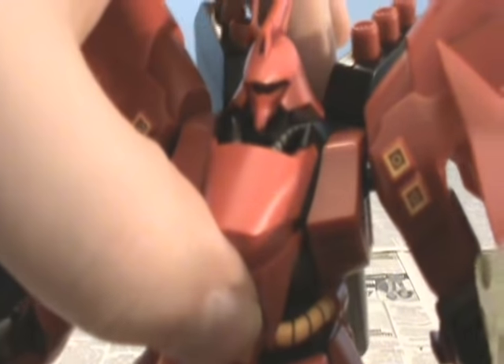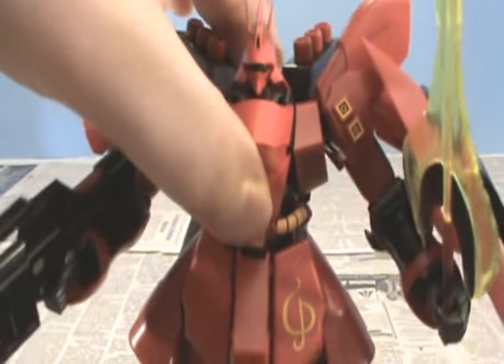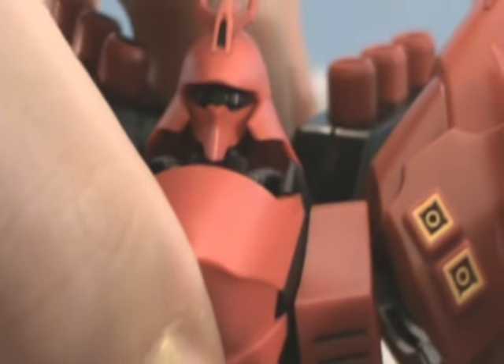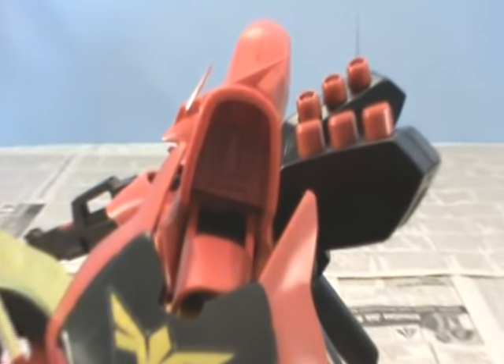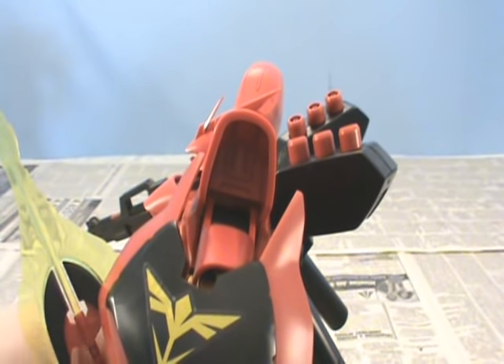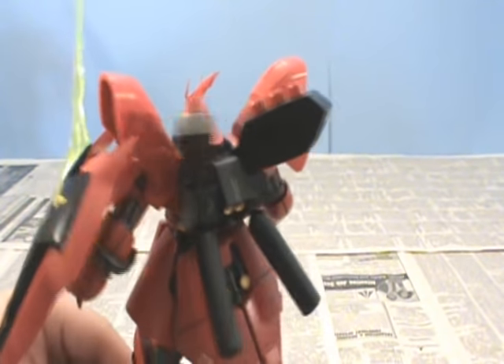Moving on with a closer look at everything — you can see on the shoulders there I did all those vents and things. And the head, which I showed in one of the earlier parts of the tutorial, turned out very nice. The green eye in there — I painted that eye, of course. Inside the shoulders you'll see where I added some of that lining wash that I use in various different parts of the model. It worked very well for such areas, giving them a lot more detail and making them stand out better.